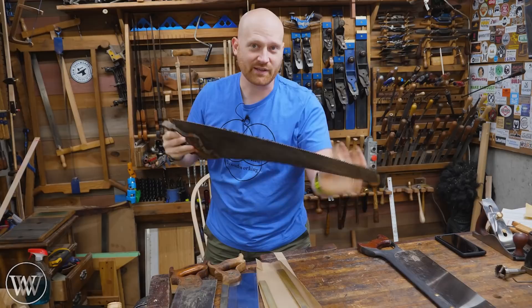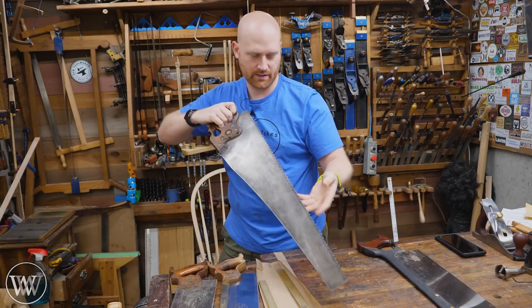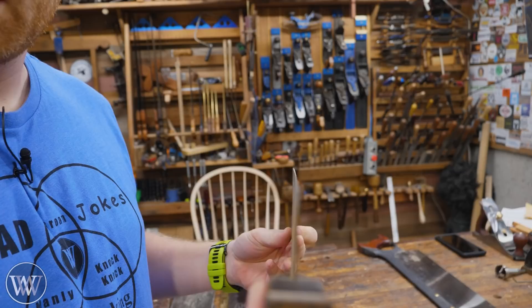A lot of people are really afraid that they're going to over-crank it. I cranked it just a little bit too far — the bend is still right about there, but I need to go back the other way. So I'm going to do that just a little bit, and a little bit less — not much. There. Now we have a perfectly straight saw.